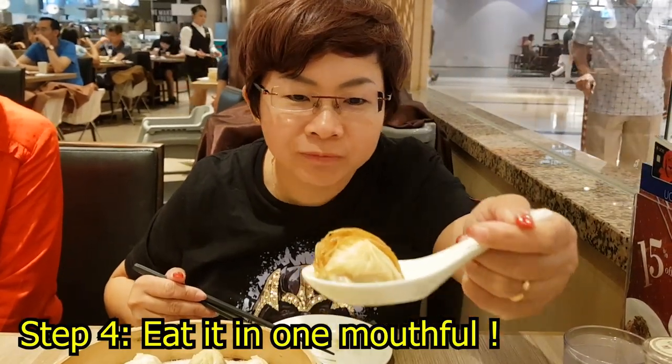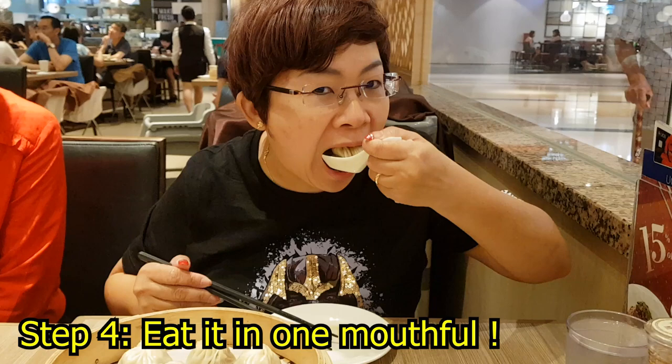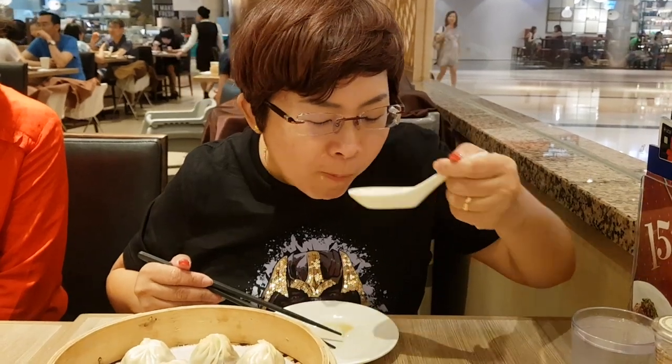One mouth, two — so good! If you like our episode, please subscribe with our button below.